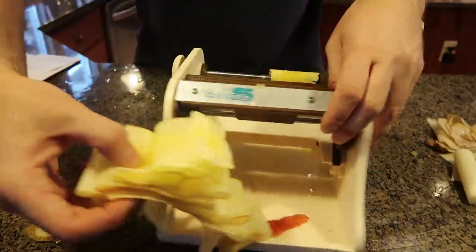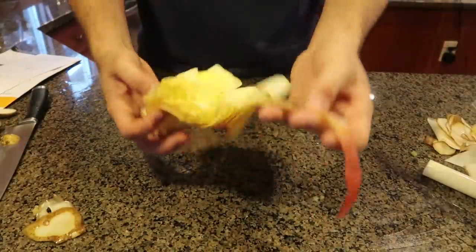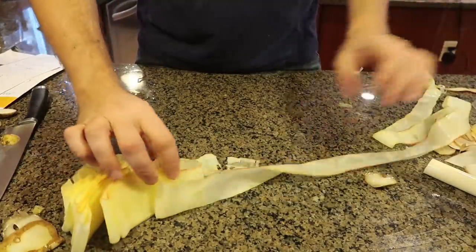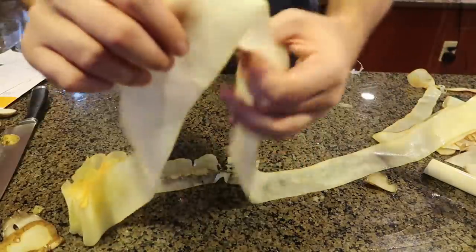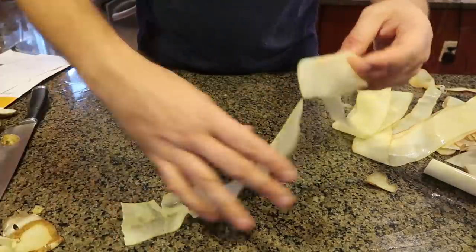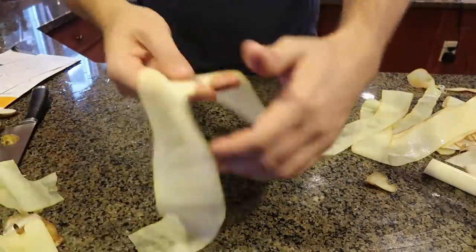Okay, then you take this out and let's see what this apple looks like. Wow, you have this really thin piece of apple. So now use your imaginations — think about what you can do with that. Pretty awesome!